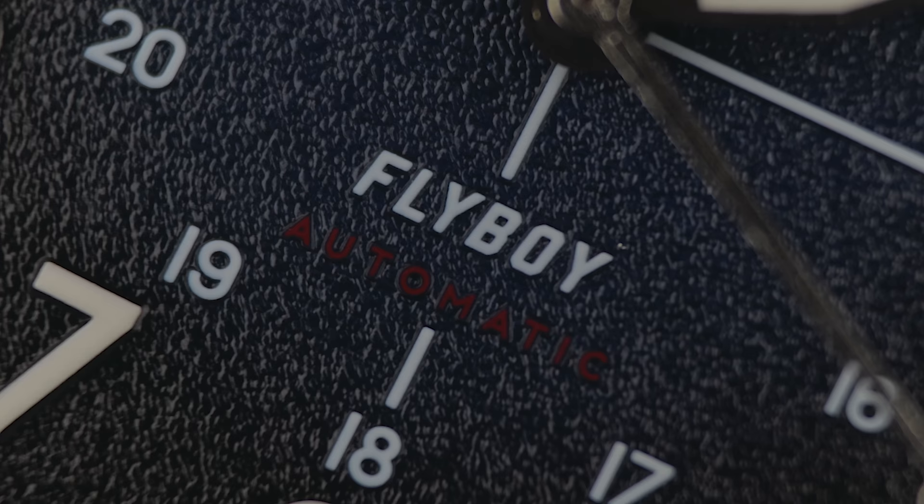The perfect budget pilot watch — does it exist? Probably not. Nevertheless, the watch featured in this video gets pretty darn close as far as I'm concerned.